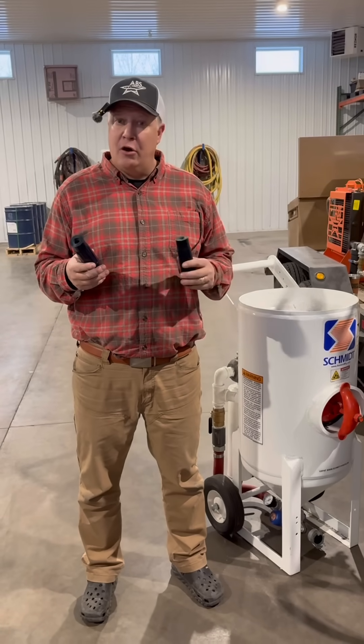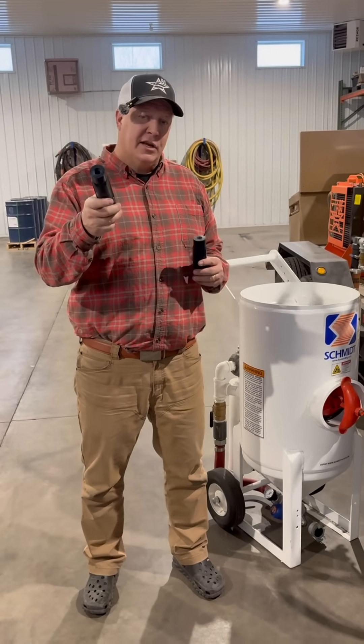I had a blast today and I hope you guys did too watching. Thanks for showing up. Jason with ABS Supply.